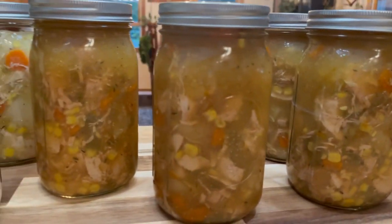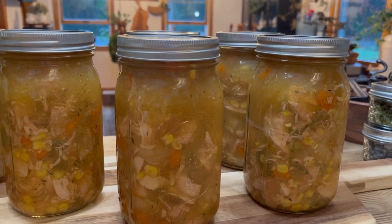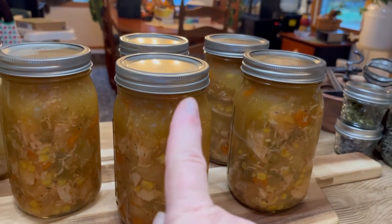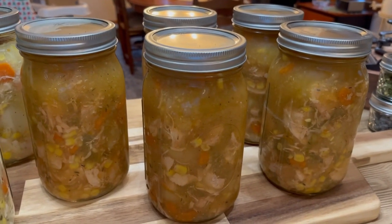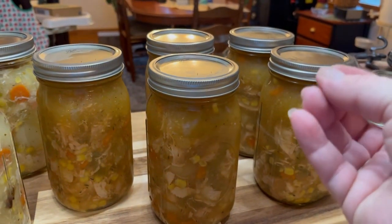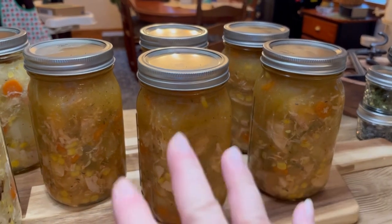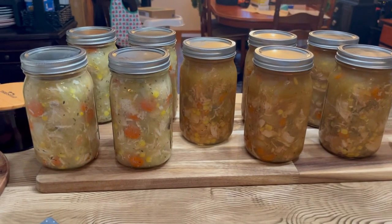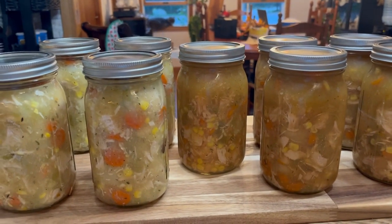These are so yummy. Now I'm going to let these cool so I can check the seal and make sure everything sealed properly. I'm also getting the rings off because we do not store them with rings on — we always take the rings off. If you leave the rings on, it holds the lid down. You want that lid to pop up if something's wrong, so that's why we always take those rings off.